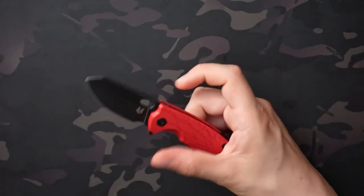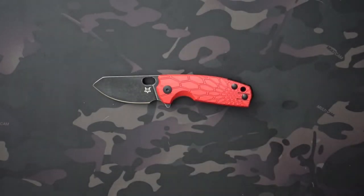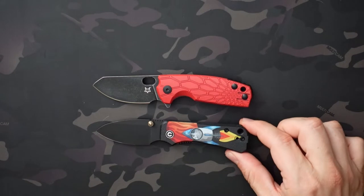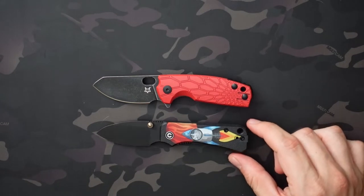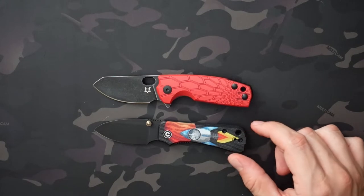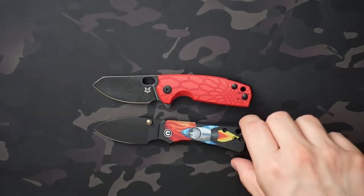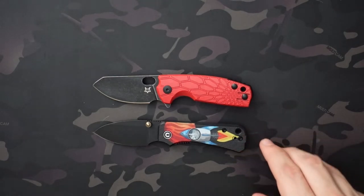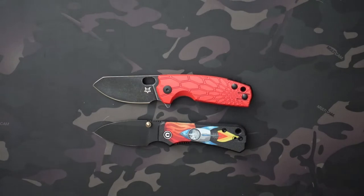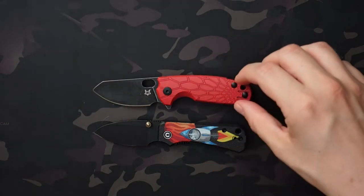For some size comparison, this is a relatively small knife. I have the Civivi Baby Banter here as well, which is pretty similar in size. The Baby Core is slightly bigger — probably has a pretty similar cutting edge, actually — but slightly bigger in length, thickness, and weight. The Baby Core does feel like a little bit more of a capable EDC knife, even though they're both kind of miniature, and I attribute that to a few things.